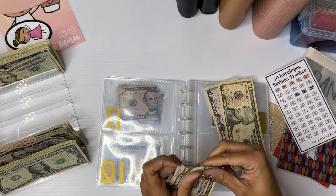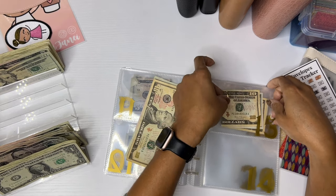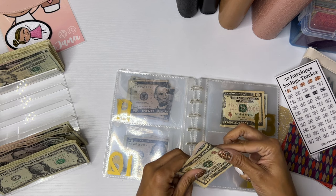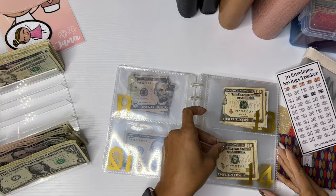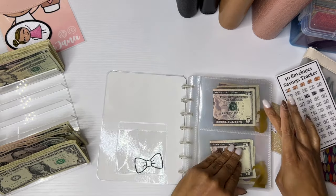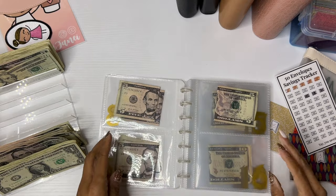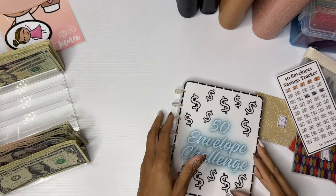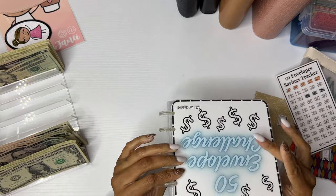I'm going to try to round up as much as possible because at the end of the year I would rather have more than $1,275 saved. So the goal is to kind of round up. As you can see, I already did with one, two, three, four, and five — I just rounded all of them up to five. So theoretically I will have more money saved. And this is what the back looks like — I just put the same cover on the front and on the back.